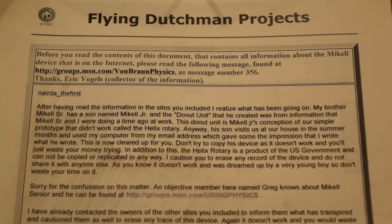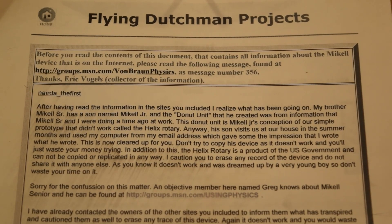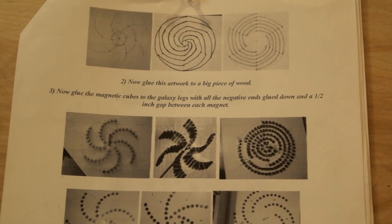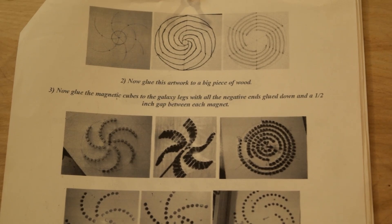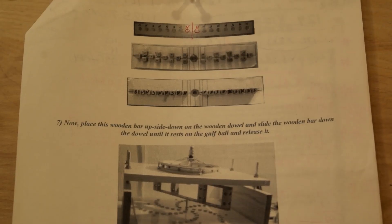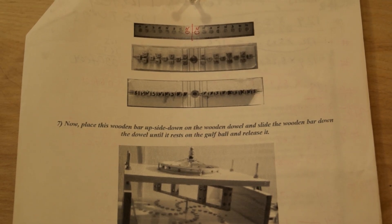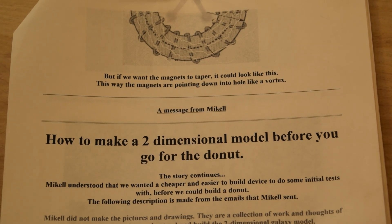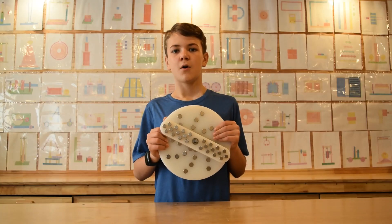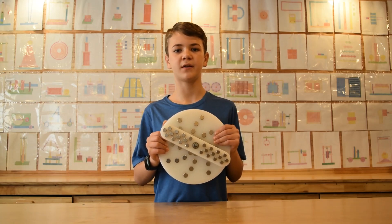If you are interested in this motor, you can check out more information online. As you can see here, the stator is in the form of a galaxy. The motor has similar configurations to what we built. The original inventor of this permanent magnet motor has a working prototype. We like this motor and we will make a second version of it in the future.